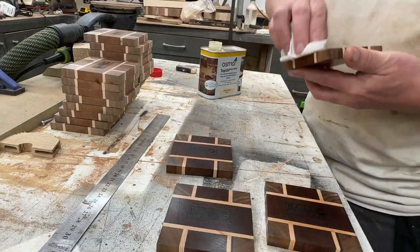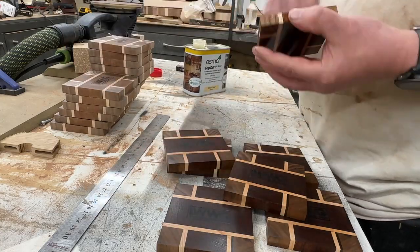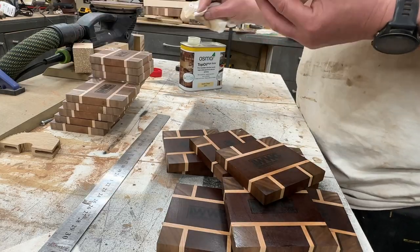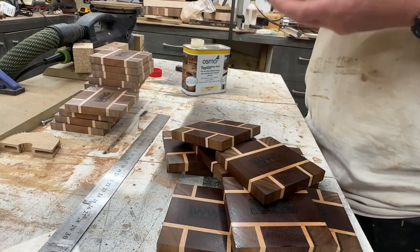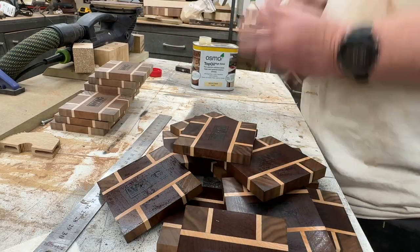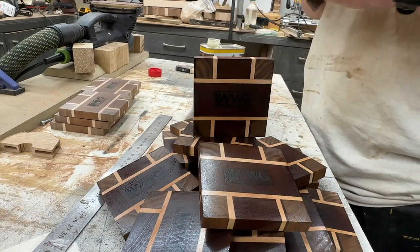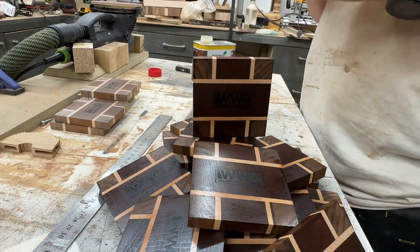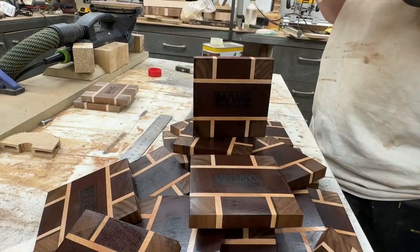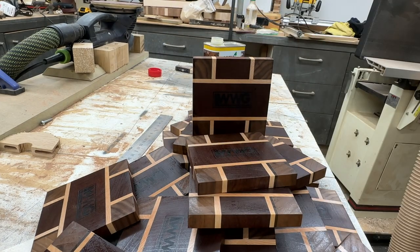After you've done all of that, it's time to oil. I went through 80, 100, and 150 grit sandpaper so they're pretty smooth — not quite as smooth as I do the boards, but it's a coaster so it doesn't need too much. Then Tung Oil, my favorite finish.